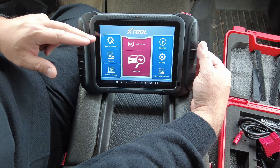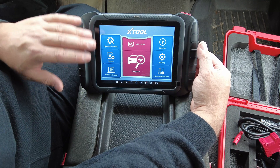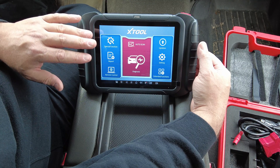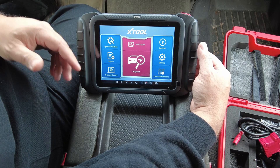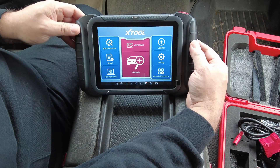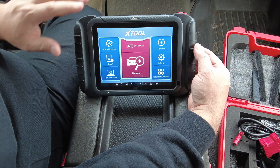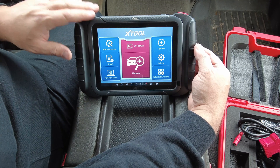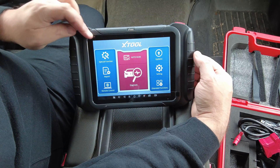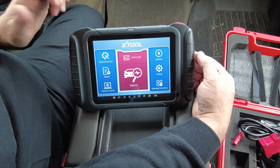The Autel MK808 Bluetooth version didn't have very much bi-directional control — a few special functions, and you could roll windows up and down, but you couldn't cycle EVAP purge valves, engine fans, fuel pumps, or anything like that. This X-Tool D8 will do all of that. So in that sense, the D8 is far better than that specific Autel version I had.